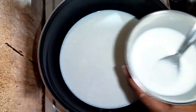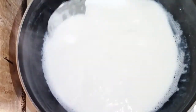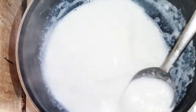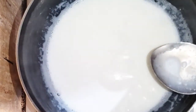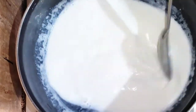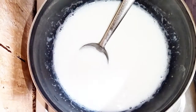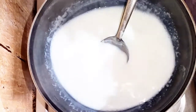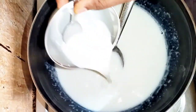We will add the corn flour and mix it in. We will add sugar to the corn flour. I will mix the sugar for 2-3 minutes, then add the flour.